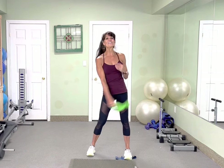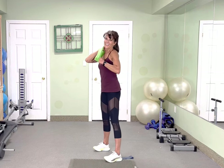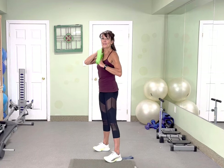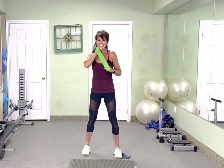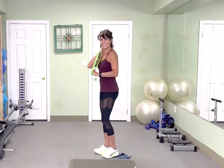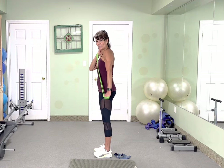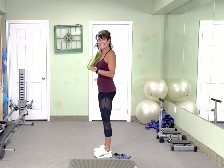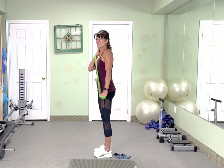Alright, other side — doing great. After this one we're gonna take it to the floor. In 3 and 2, give me 30 — go, 1, 2, squeeze that tricep. Squeeze it. Hold it. That's 10 — 10 again. Stretch that band.